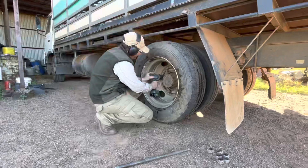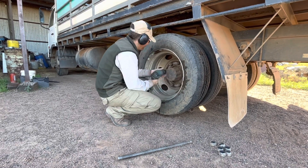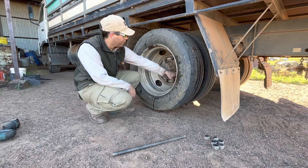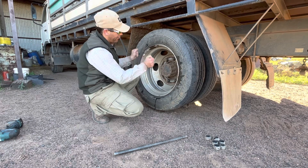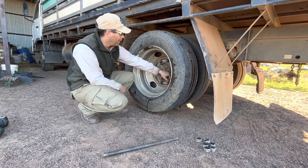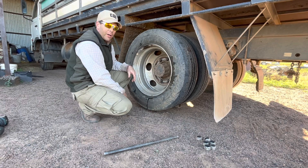Then we'll put the rest on. When you're putting the nuts on, you always want to go opposite. Tighten up this side a bit, and the other side a bit, and this side a bit, because we want the wheel to tighten on there evenly. We don't want to tighten one all the way down and then tighten the next one, because then there'll be a lot more force on one side and the tyre might not be sitting completely true. Alright, we'll get the rest of these on.